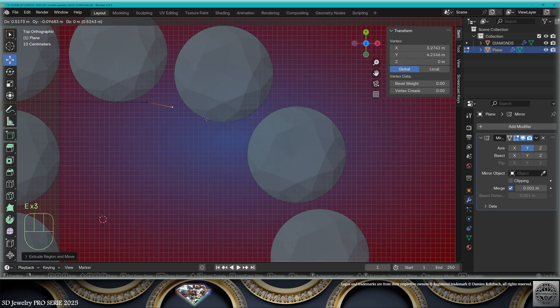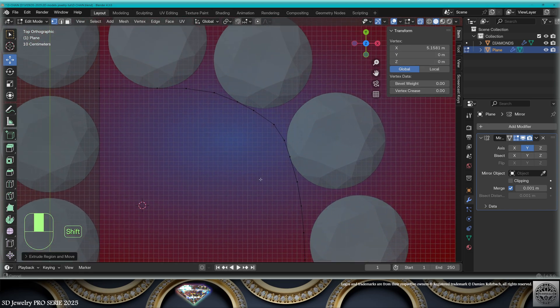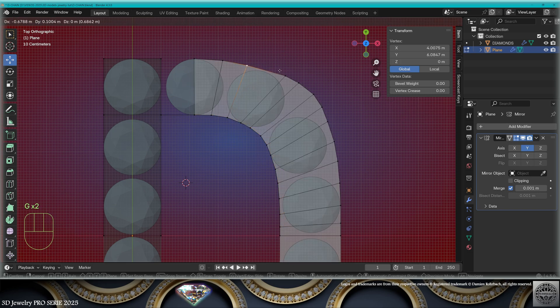Let's extrude on the Y-axis, on the inside first. I'm going to follow the stones. If the shape becomes ugly, stop following the stones — follow your instinct. Now I'm going to take this row and extrude, then adapt the shape.